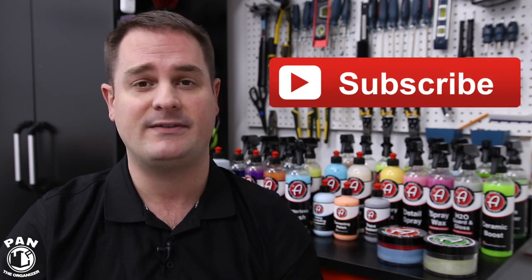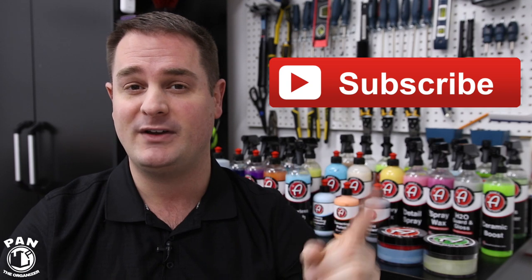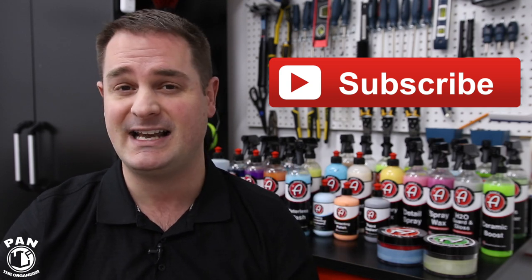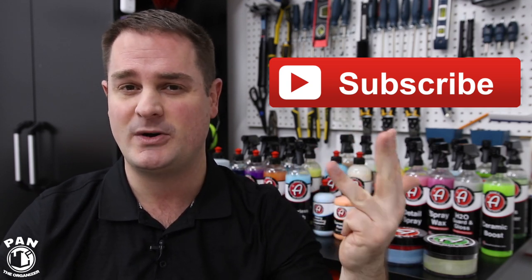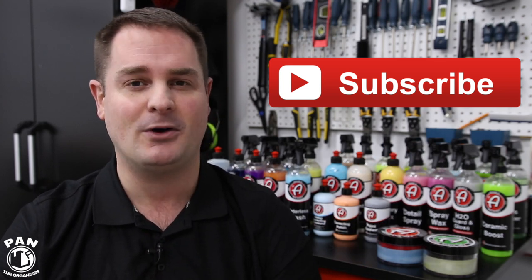I'll make sure to include all the links to the products in the description under the video so you guys can check them out. If you enjoyed the video, smash the thumbs up button to show your support. If you haven't done so yet, make sure to click the subscribe button so you'll never miss my future videos and continue to learn more about car detailing — products, equipment, tips, tricks, and techniques. Thanks for being there, thanks for watching, and in the meantime don't forget: keep it tight, keep it clean, and I'll see you guys on the next one.